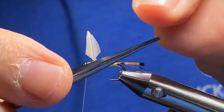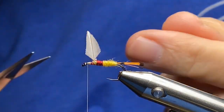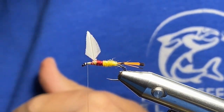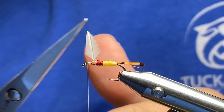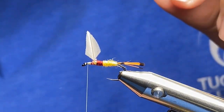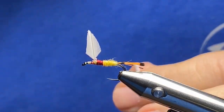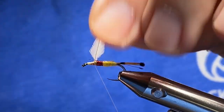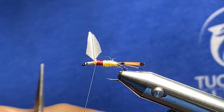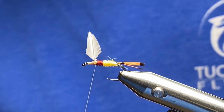Dr. Slick fine point scissors — there are a lot of different scissors out there in the market. These fine points get in here for delicate stuff; I also have curved ones for certain things. Some scissors are really good on hair — that's something you don't think much about until you start tying, but having the right pair of scissors for the job can help you tremendously. It's kind of like going to a construction site — you might not want to show up with a ball-peen hammer when you need a claw hammer.